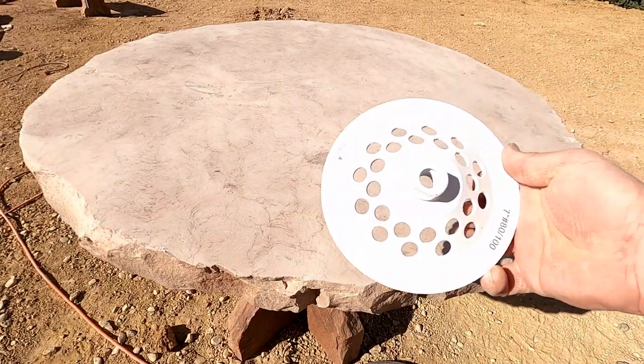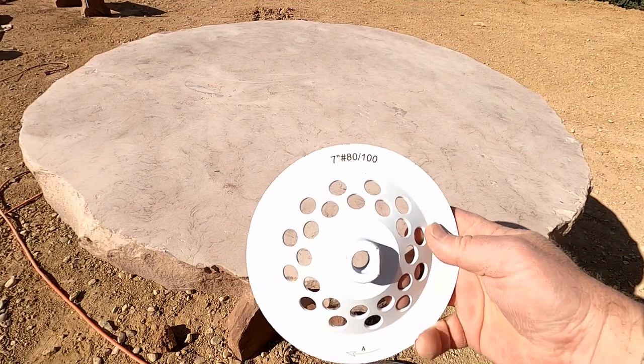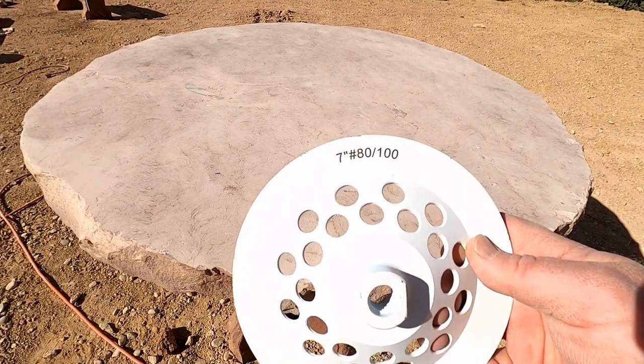We got that bigger hole fixed. Our next step is this 100 grit cup wheel.